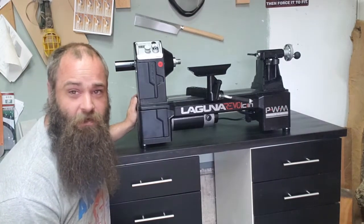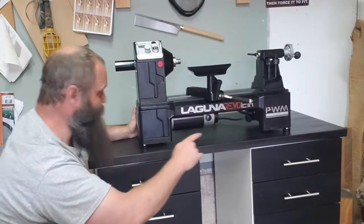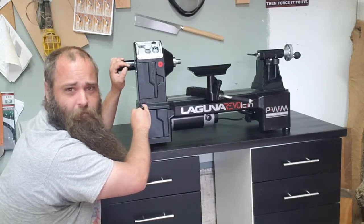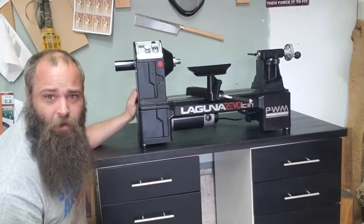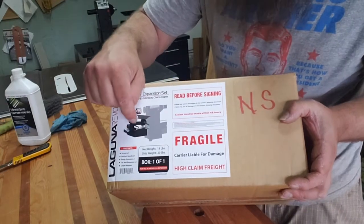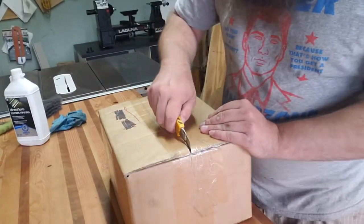We're now going to have a look at the extension — the main reason I got this one over the Rikon. You can get an extension that can go on either side to add 10 inches to the length of the spindle you can turn, or mount on the outboard side to give you an extra two inches of depth, which allows you to do a 16-inch bowl. This is the bed extension — it comes with the 10-inch extension, the extra arm knuckle piece that you move your tool rest onto, as well as some kind of adapter piece.